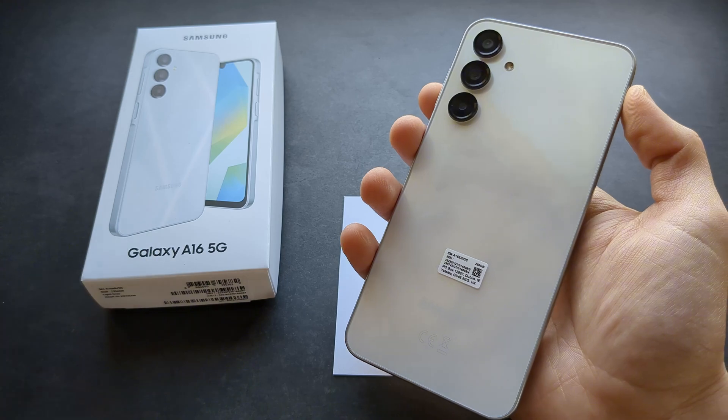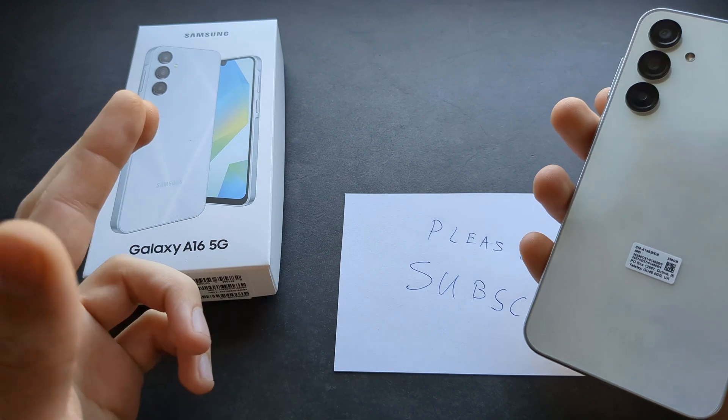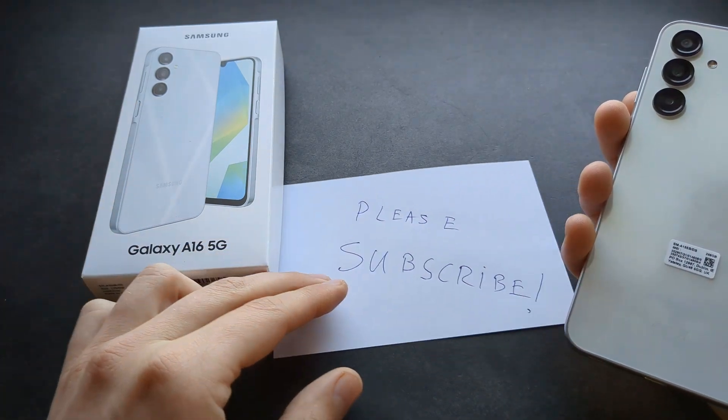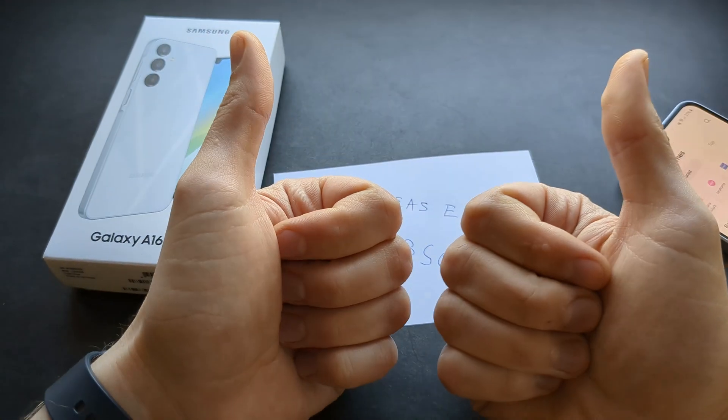Overall the Samsung Galaxy A16 is absolutely incredible this year. If you could help me reach 15,000 subscribers on this channel, that would be so much appreciated. Thank you and good luck!